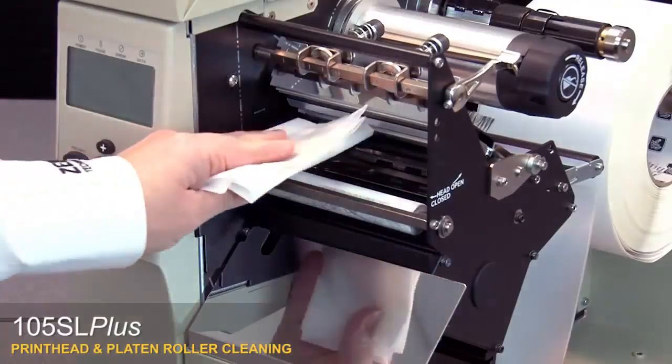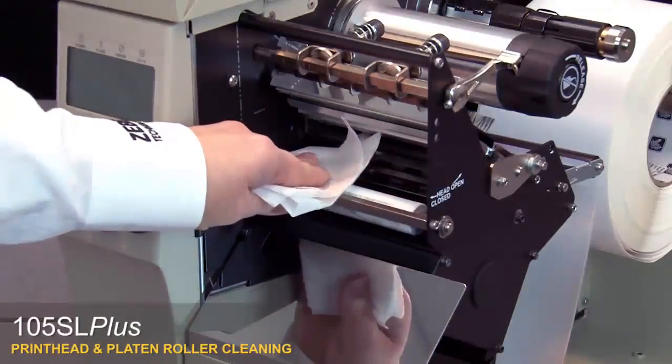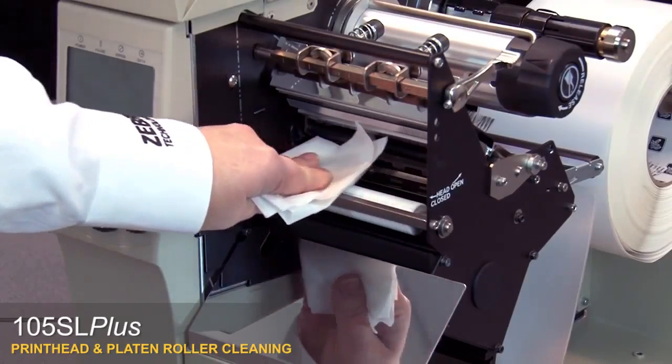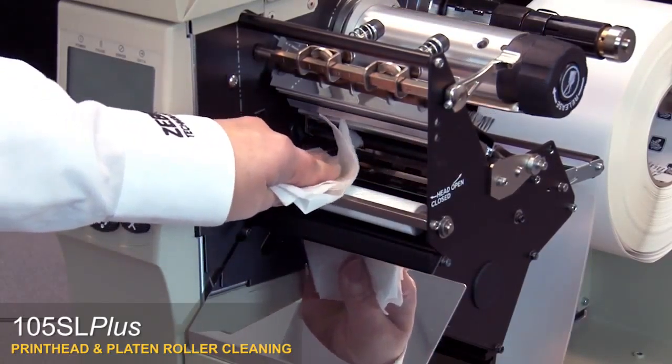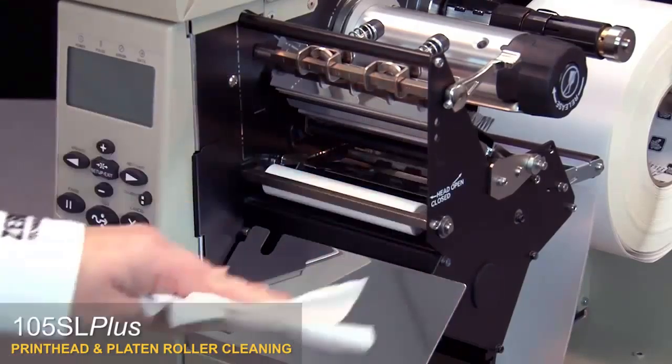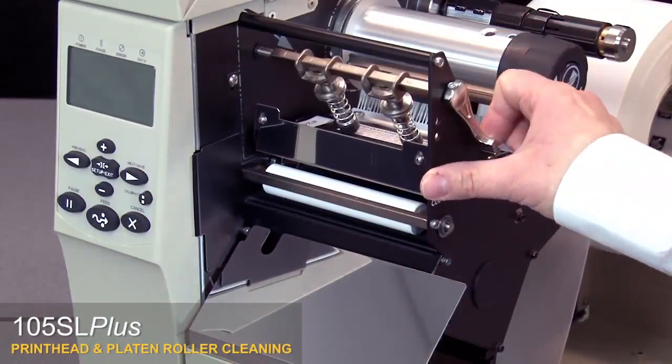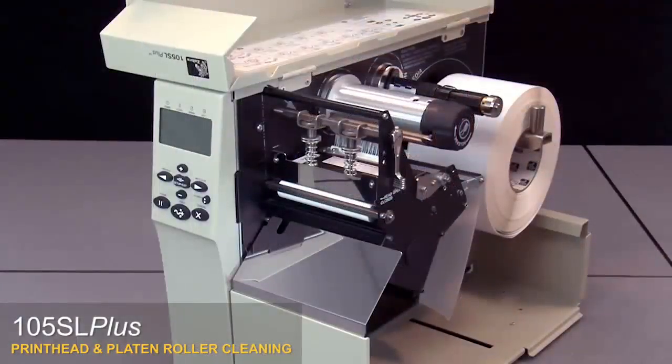To clean the platen roller, wipe with a swab or lint-free cloth moistened with a solution of nine parts isopropyl alcohol and one part deionized water. Allow the solvent to evaporate. Close the print head and close the media door.